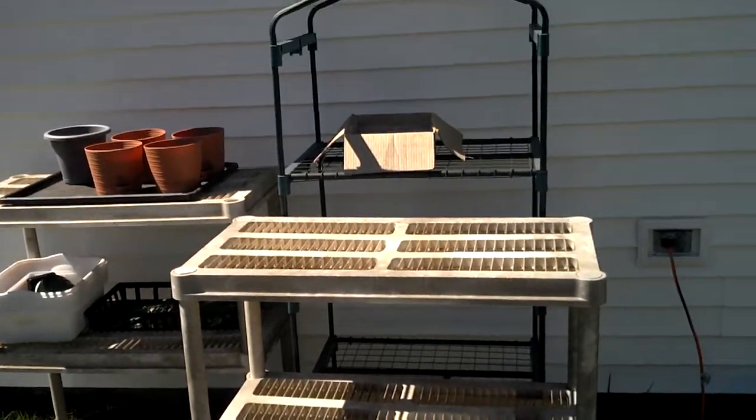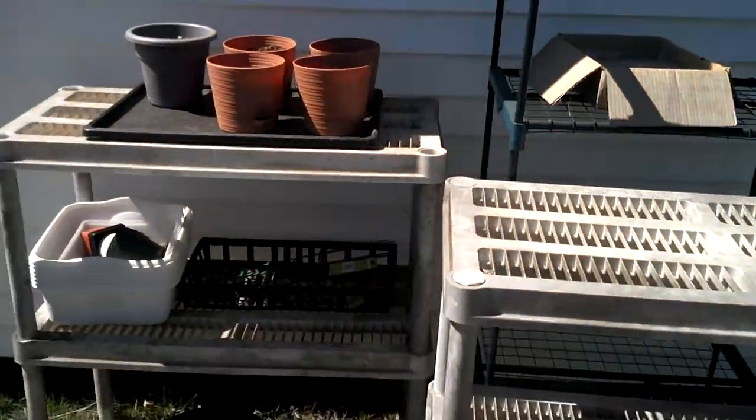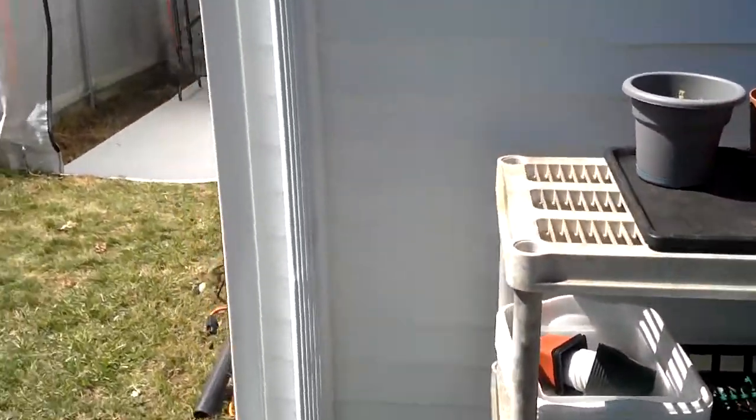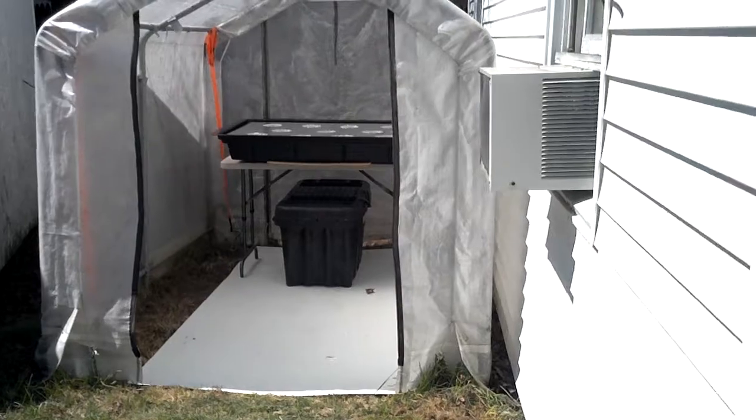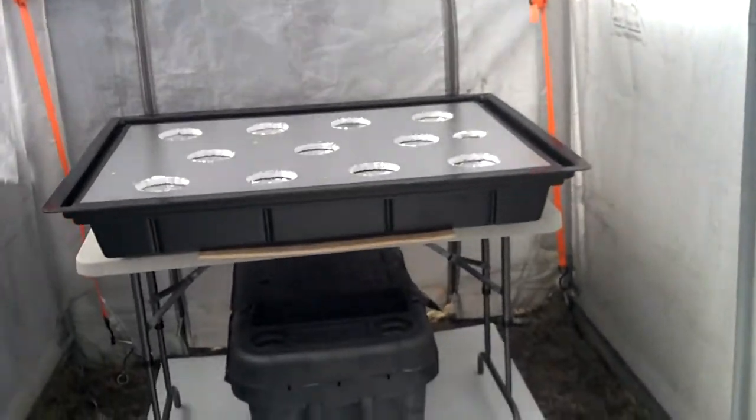Today I decided I was going to empty out my greenhouse. It's April 2nd. I emptied out my greenhouse and I put in my hydroponics kit that I made myself, pretty much.